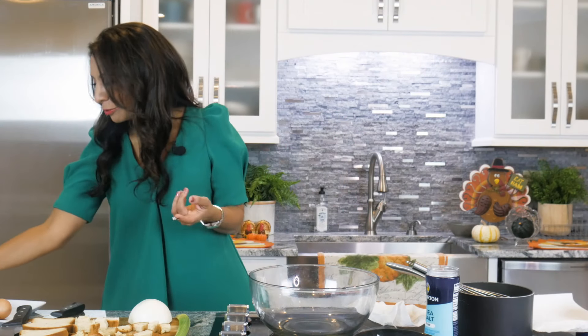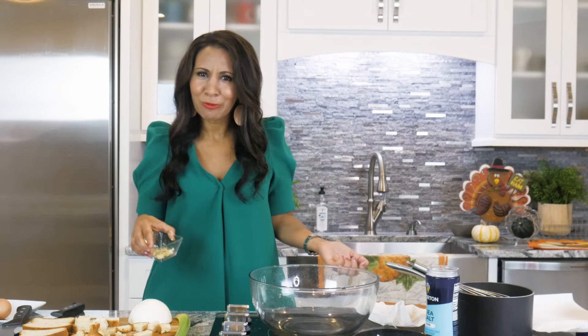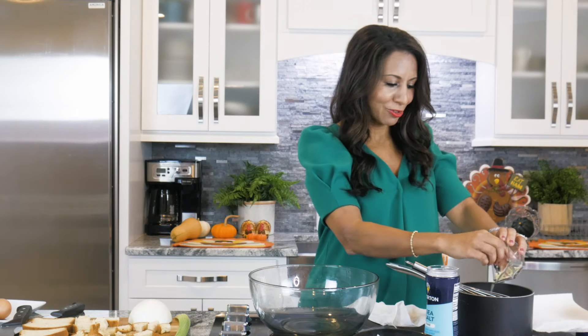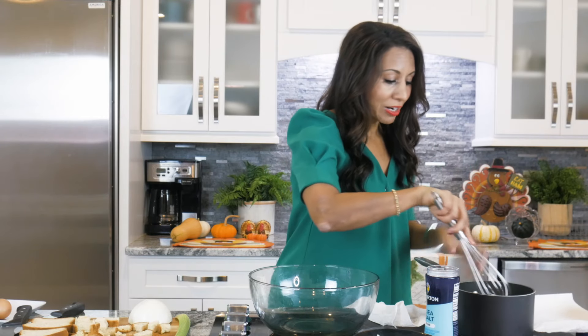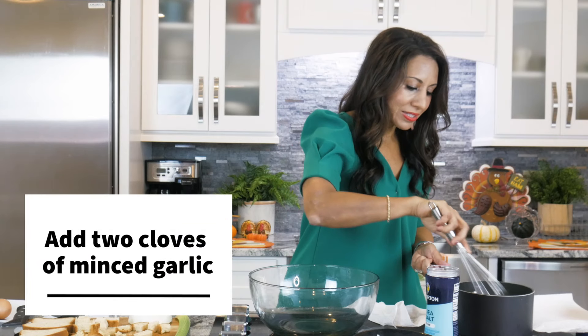Somebody was telling me recently — I don't know if you guys know this — but celery in ancient times was actually displayed out on your table. When you had people over, you would put a big stalk of celery out. It was actually a symbol of wealth. And now we just sort of take celery for granted. I thought that was an interesting little story and how it did make its way into our Thanksgiving recipes. I've put some garlic in here too. We're gonna sauté all of this together.